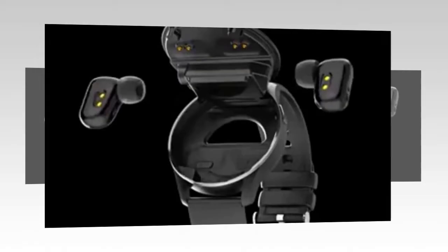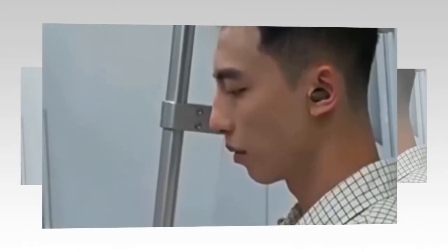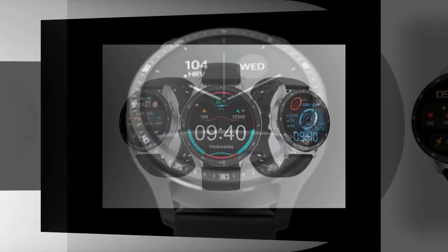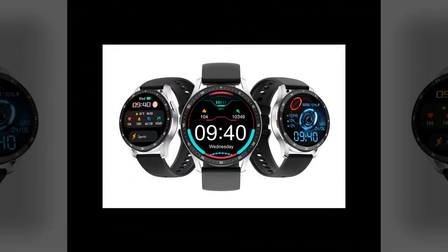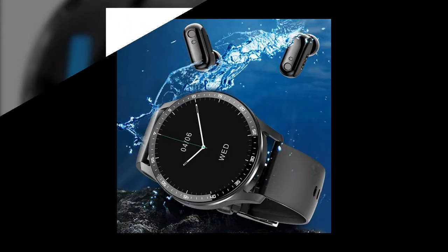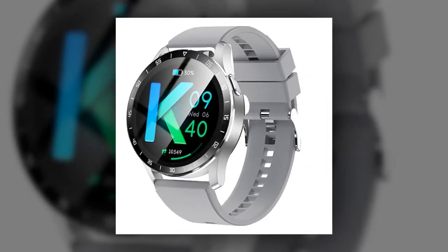In the realm of wearable technology, the X7 smartwatch with earbuds emerges as a game changer, blending cutting-edge features with sleek aesthetics. Advanced technology at your fingertips: the X7 is powered by a sophisticated combination of components. The Realtek 8762D ensures smooth performance and responsiveness. The TWS chip, Langson's 8926B2, delivers superior audio quality and seamless connectivity. The heart rate chip, Tianya Hexin 3300, enables accurate heart rate monitoring for enhanced health insights.